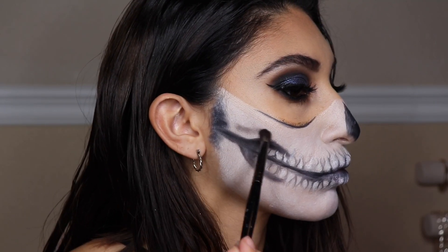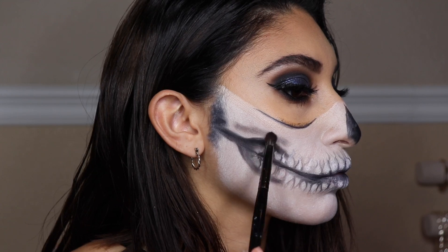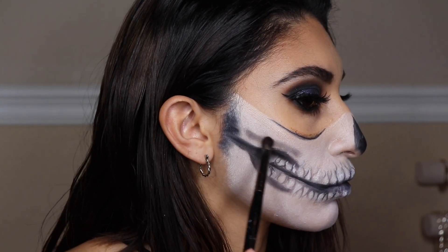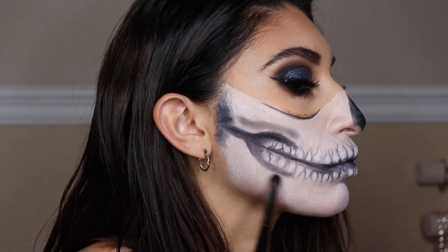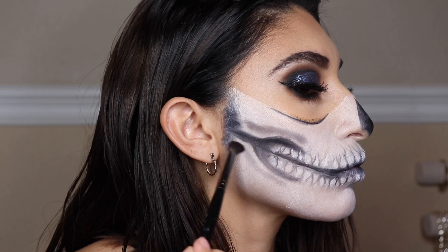With remaining black shade on my brush — which now looks more of a gray — I'm going to add that above the mouth to give more of a shadowed contrast, and just blend that all the way out.